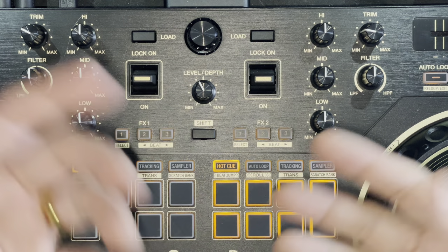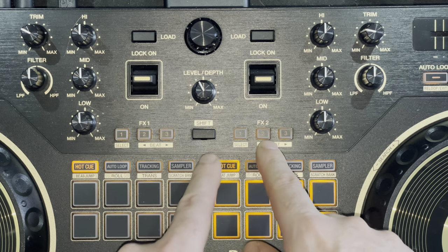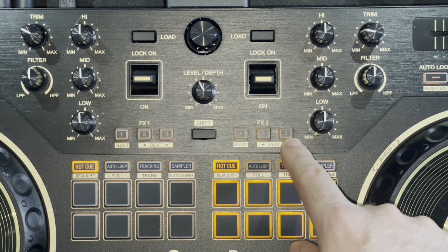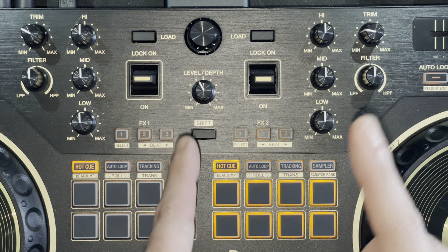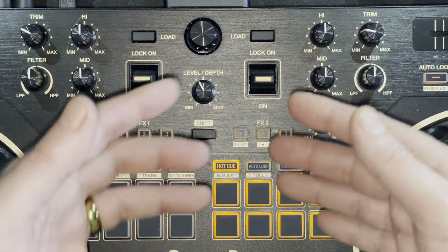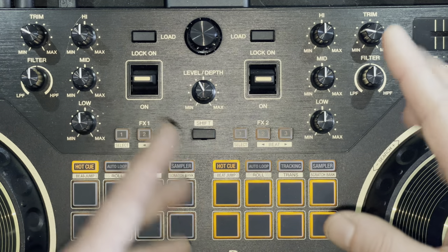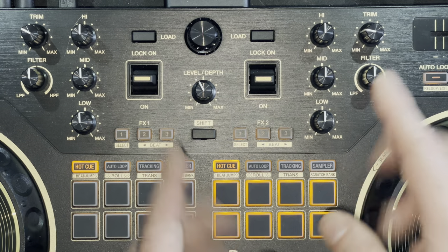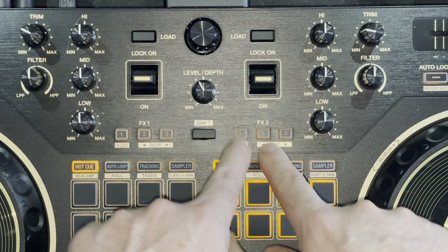Underneath that you have your FX trigger switches, giving you three different banks of three different effects. This lets you trigger three separate effects you've set up in Serato DJ software, or layer effects one on top of the other. The only thing you can't do is adjust the depth or attack parameters for each individual effect from the hardware — you'd need to set that up in the Serato software before you trigger the effects.